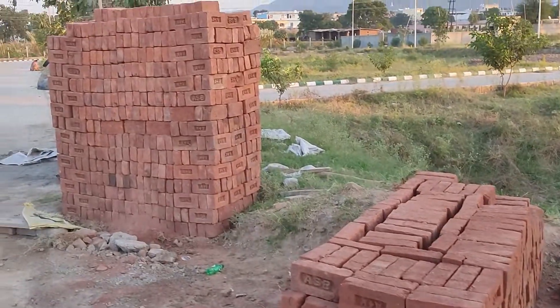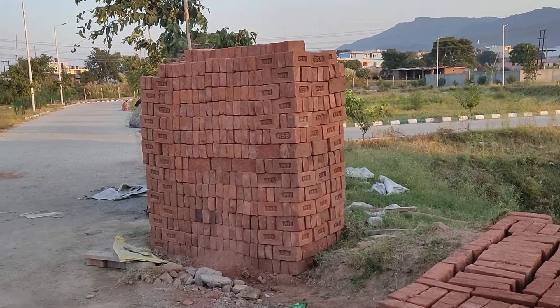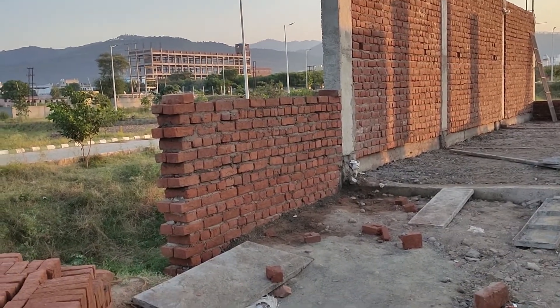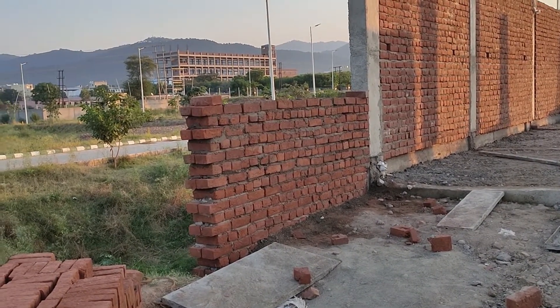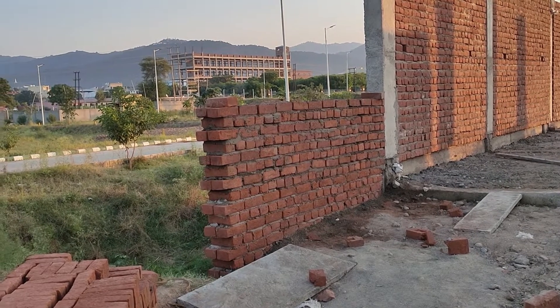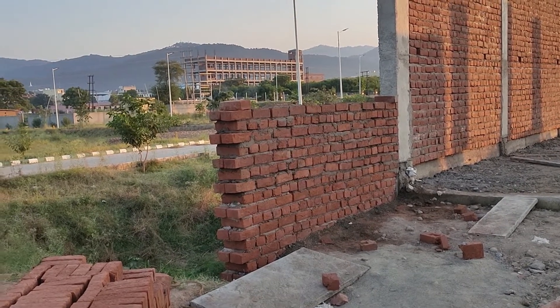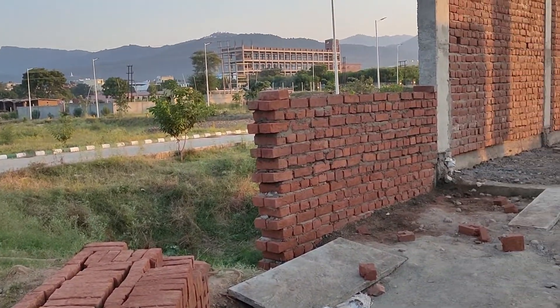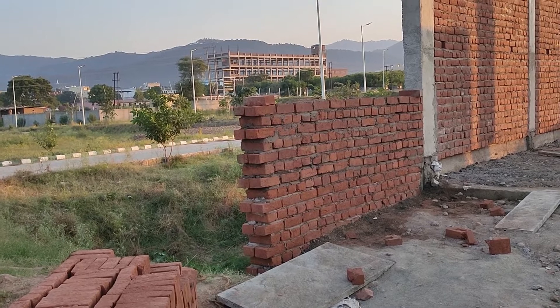These are the pilings of bricks which are being kept on site so that they are easily accessible where brick masonry is required. Since the bricks will be very near to where masonry work is needed, the labor cost will be minimized.